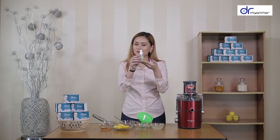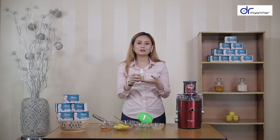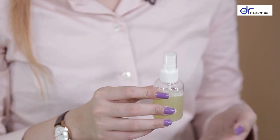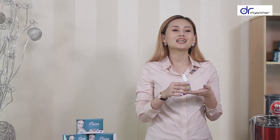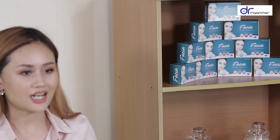Now let's make the fish mix. The fish mix is the same as the fish mix.